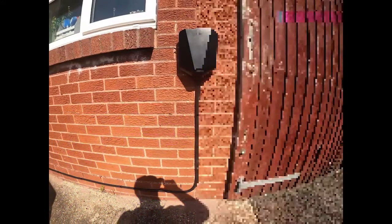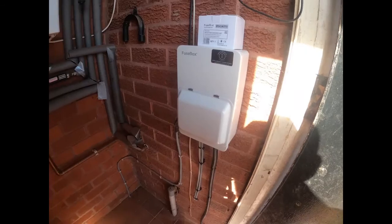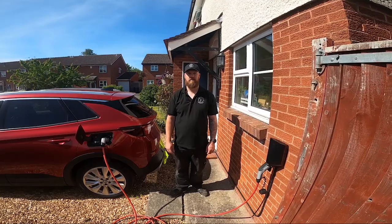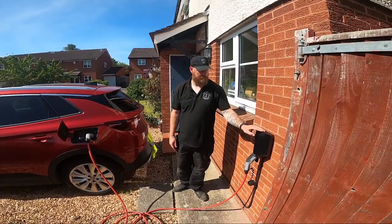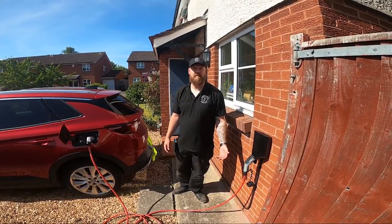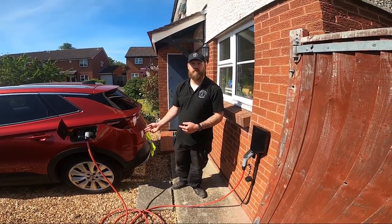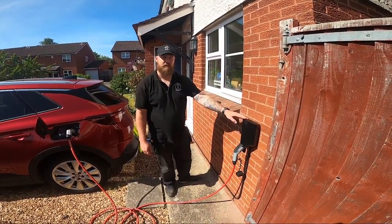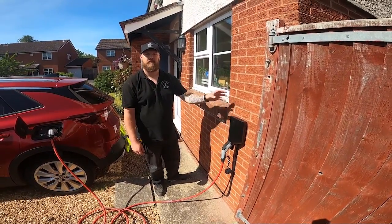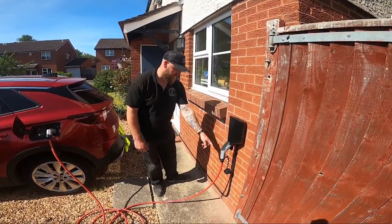Hi guys, so we're all done now with the EZ1 install for the Vauxhall Grand Next Hybrid. We've got the car on charge at the moment — it's always good when the customer has the car here so we can physically plug it in, although the EVSE tester simulates the charge. It's a hybrid, about a four-hour charge time with roughly a 30-mile range. The customer wanted the EZ1 in black — probably the smartest option, it looks good on any building in any finish.